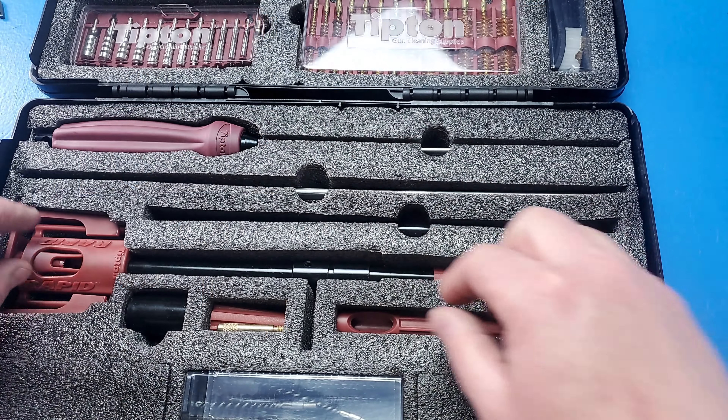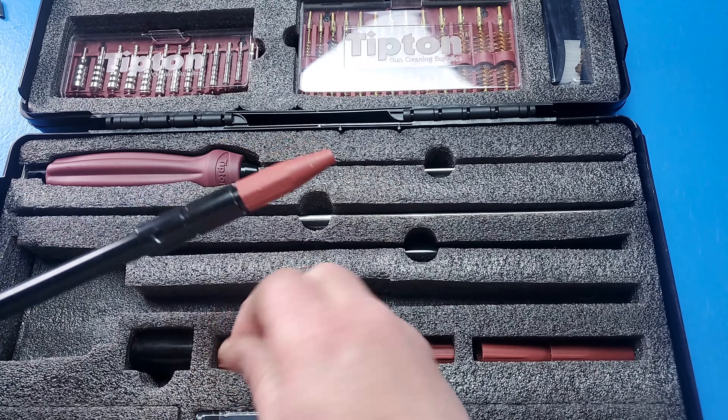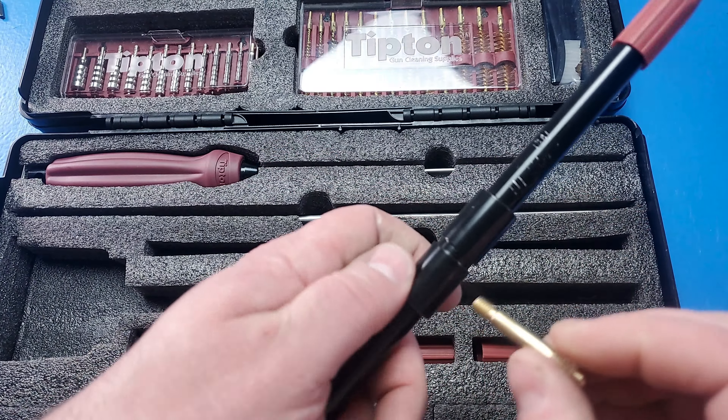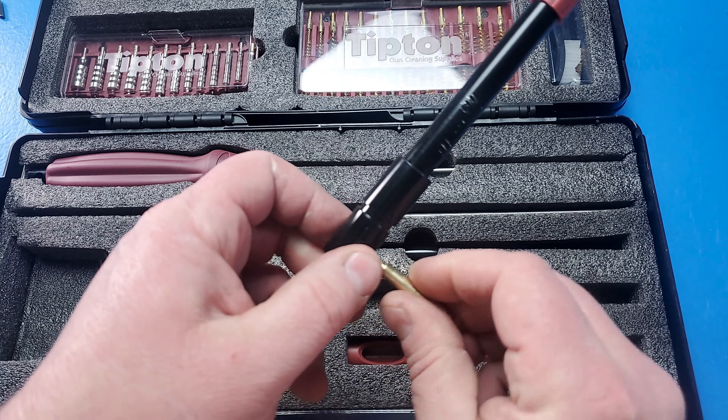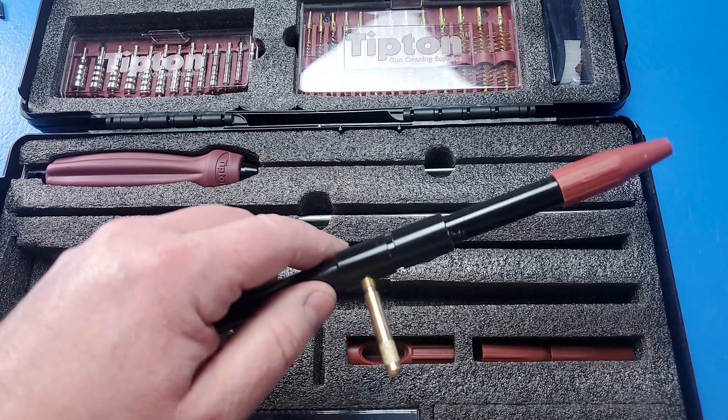You'll also see in here that they have their Rapid, and I thought this was going to be a gimmick. I didn't really understand what this thing was about. I was playing with it and then — I love this product now. This thing is absolutely amazing. It does have some flaws and I'm going to go through that real quick with you, but let me show you how this works.